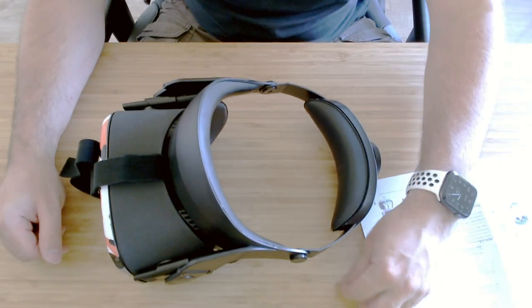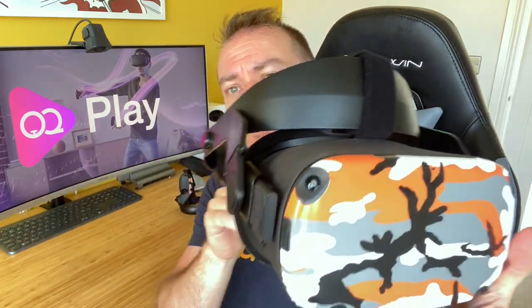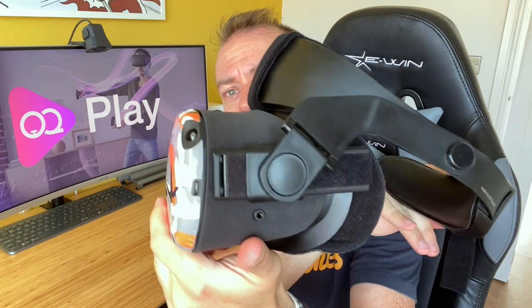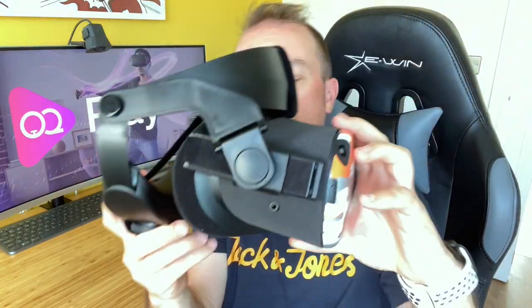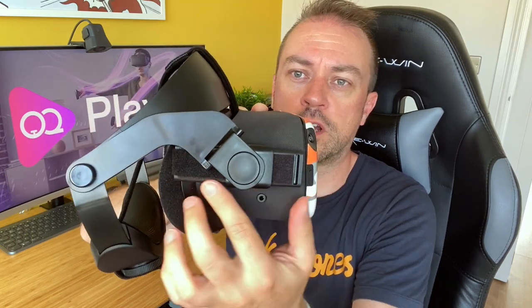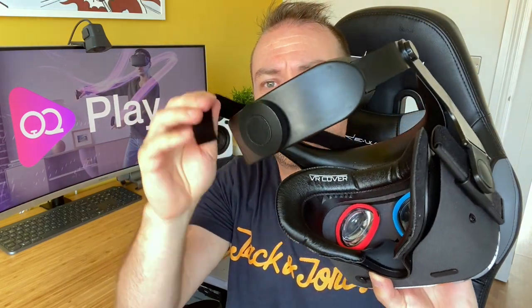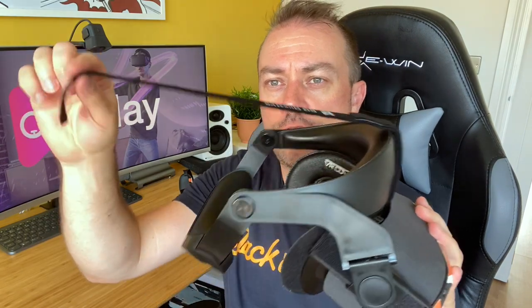Right, so we're back in the office after playing a little session on the Quest with the Halo head strap. This is the head strap properly fitted now — we've got the velcro straps on the inside to stop it from sliding back. It shouldn't go any further forward really. We've got the head strap band attached with the velcro piece that came in the box.